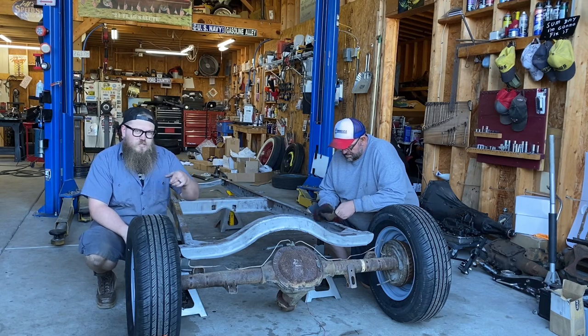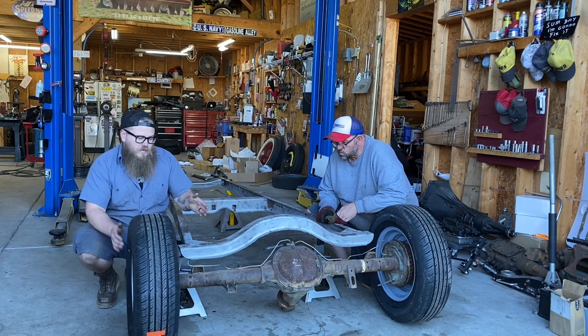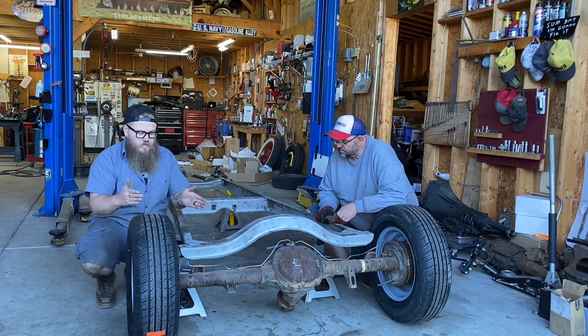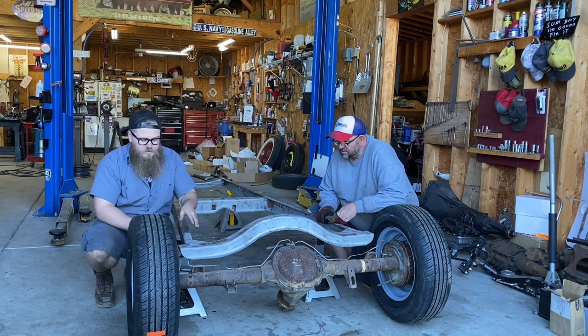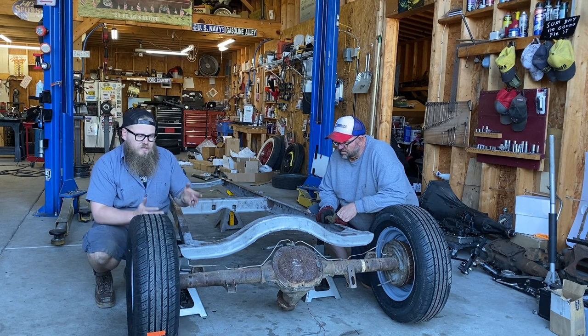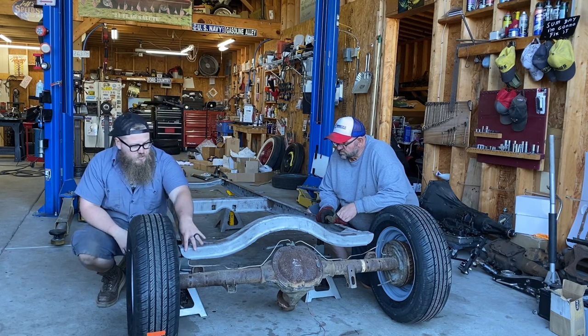How I like to start is to just roll the axle underneath the frame, kind of get it squared up, get an idea of how much width you need from the back crossmember to the front to Z it. There's not really any specific math — there's a bunch of different ways to do it, and the way we're going to do it is just eyeball it from the center crossmember.